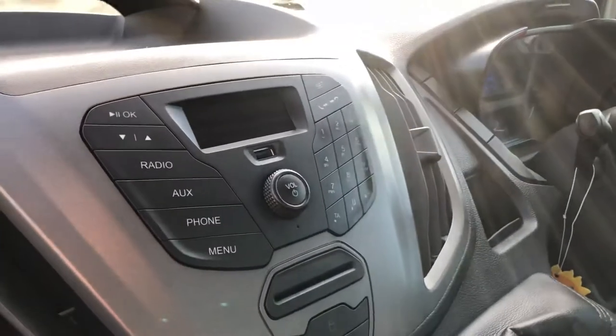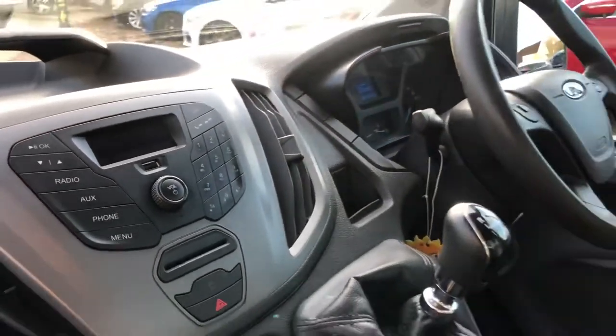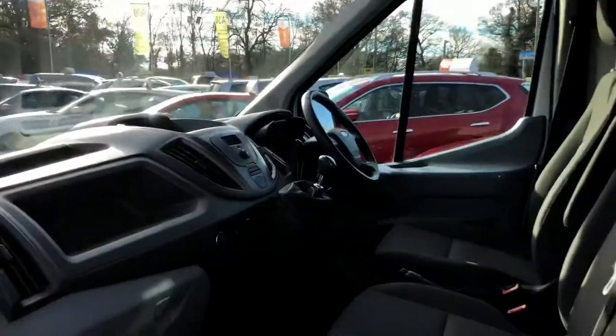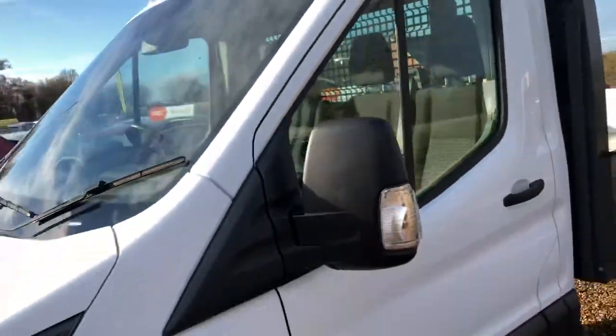Take you through the passenger door — three seats in the front. Here's your stereo with USB and Bluetooth. It's got electric windows, a 6-speed gearbox, and 130 PS. Euro 6 engine, so good to go into London.